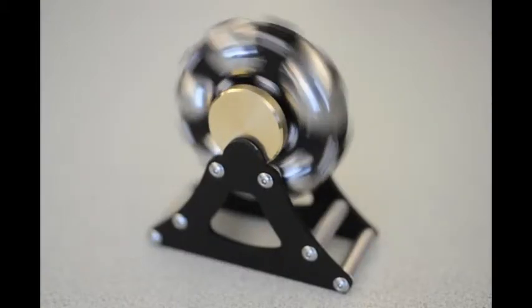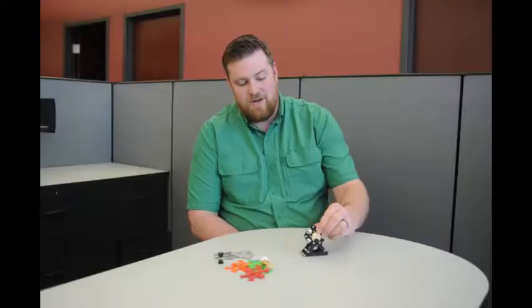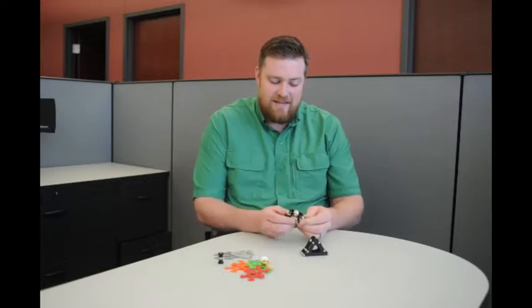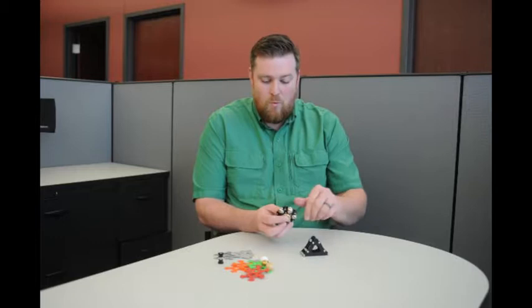This fidget is a combination of fidget and spheres. When I designed it, I needed an outer mass to provide the weight for the spinning.